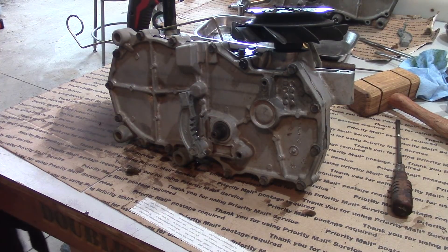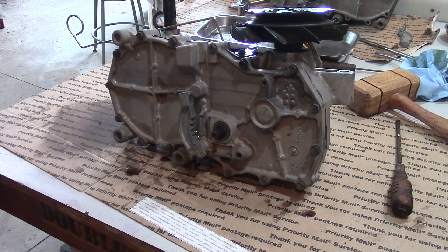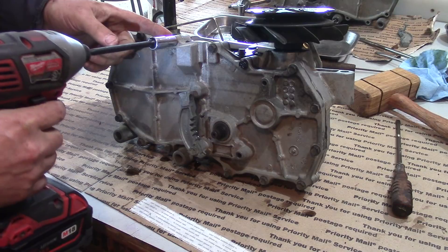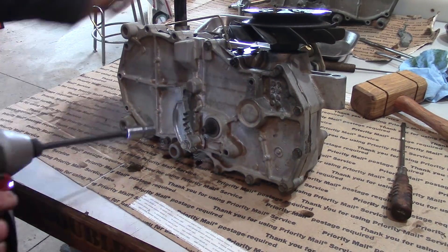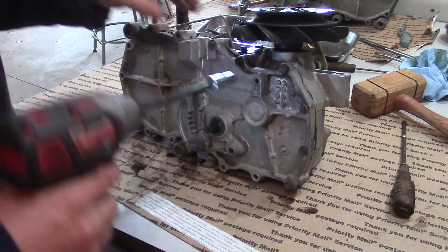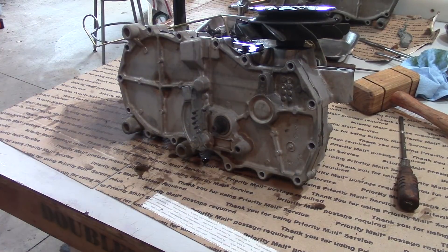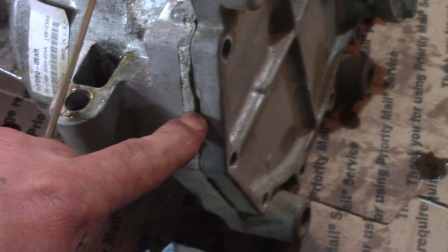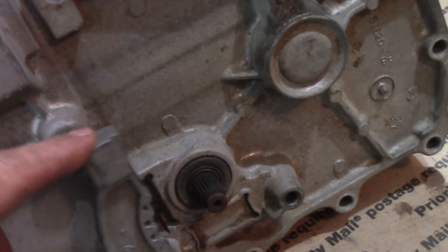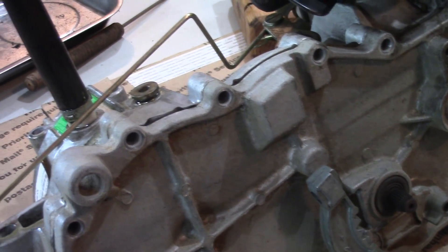Once the oil is drained, we're going to pull off this crankcase cover. The bolts aren't torqued too tight, so I'll just remove them. There are two pry locations — right in here and over on this side — where you can put a screwdriver. Start working off this cover carefully. You don't need to remove this particular bolt. Slip this off — there are a couple of shim washers in here so be careful, and a little bit of oil will leak out, so have some cardboard down.